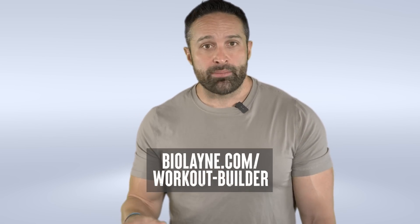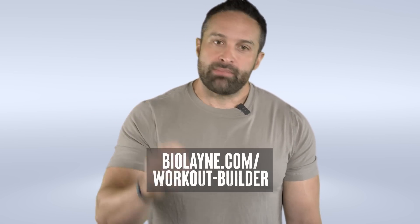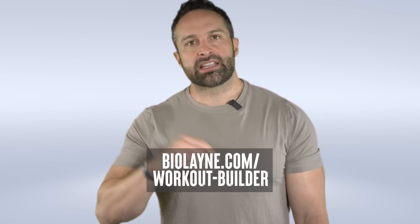If you're interested in this style of training, we have RIR and RPE built into a lot of our programs in the Violin Workout Builder, so you can manage fatigue while still building muscle and getting strong. Check out the link in the description. I hope you enjoyed the video and I'll catch you next week.